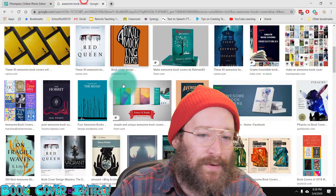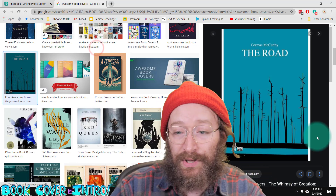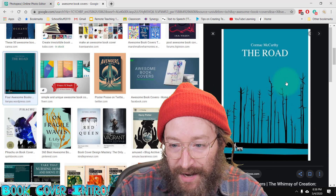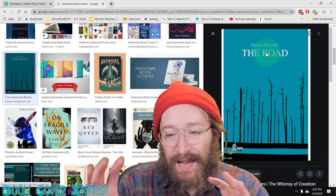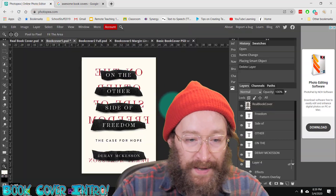If you want to go from scratch and make your own thing, totally cool. You could go over to Google Images, search up awesome book covers, find one or two you think are really cool, and analyze them. What are the elements? We've got our background color, one or two images on top, two different sized fonts, and we're just going to put all those together as layers in Photopea.